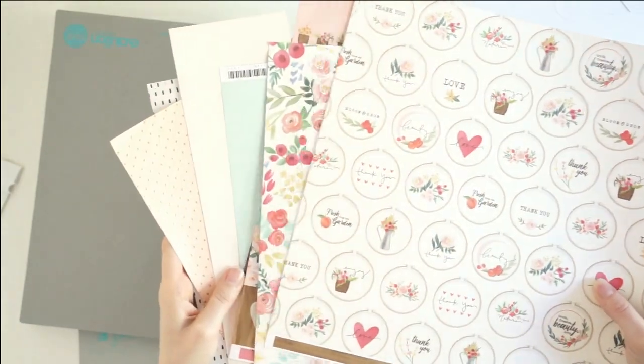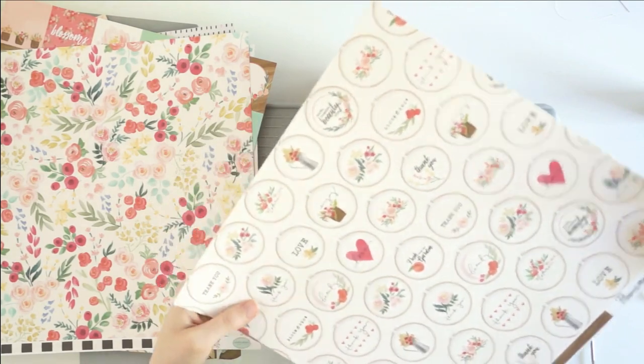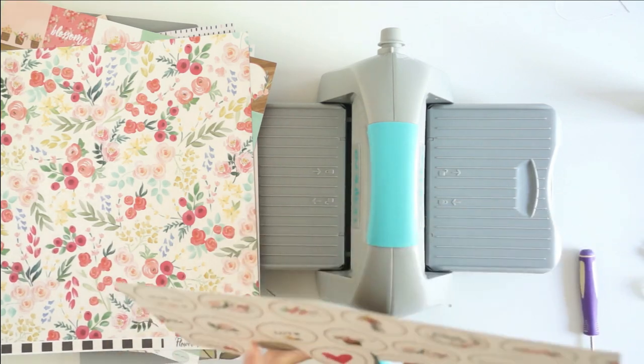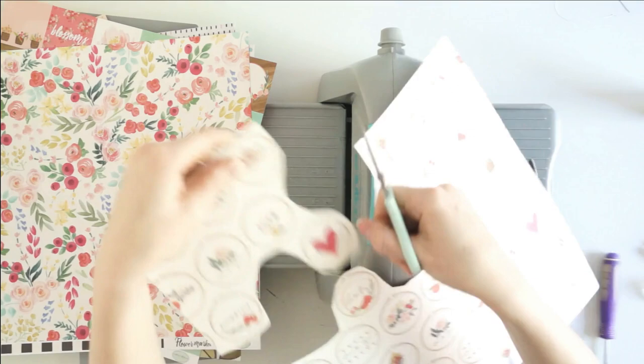Hey friend, it's Laura. Welcome to my YouTube channel. Today I've got my very first April Wild Hair Kit video for you. I got a petite kit this month and it included all of these gorgeous new papers from the Flower Market line, which is from Cartabella.